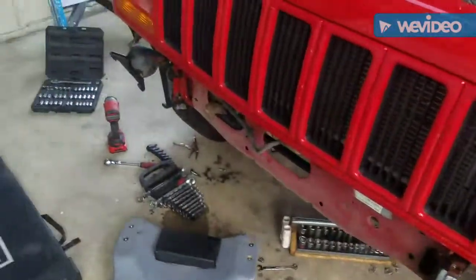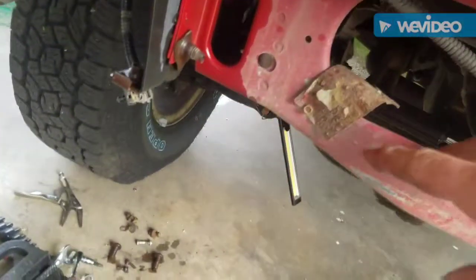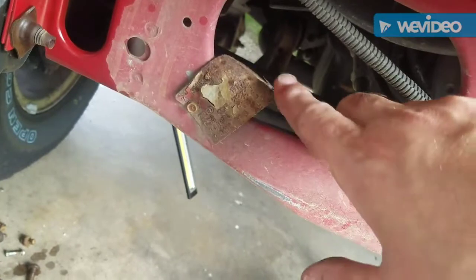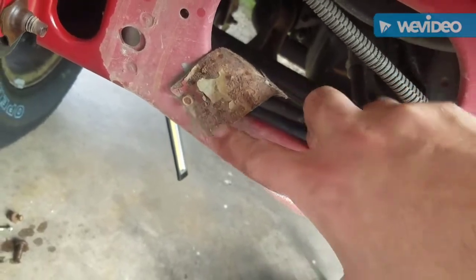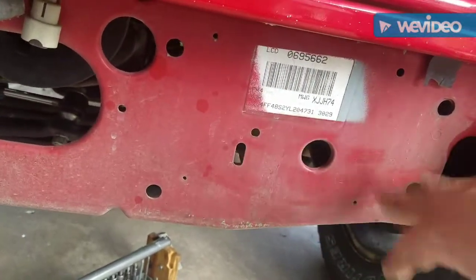Interesting — I've never seen this before because I've never pulled this off. I think this is the original build tag for the vehicle, which is where they put them. I'm going to try to salvage it and take it off. There's also some interesting overspray — I don't know if that's factory or not.